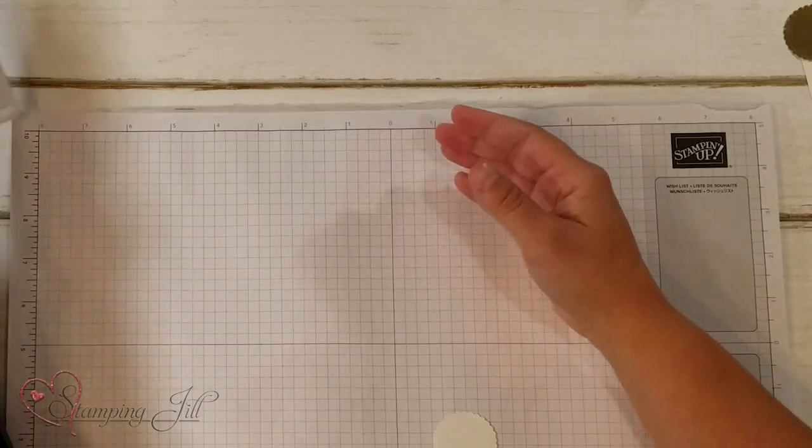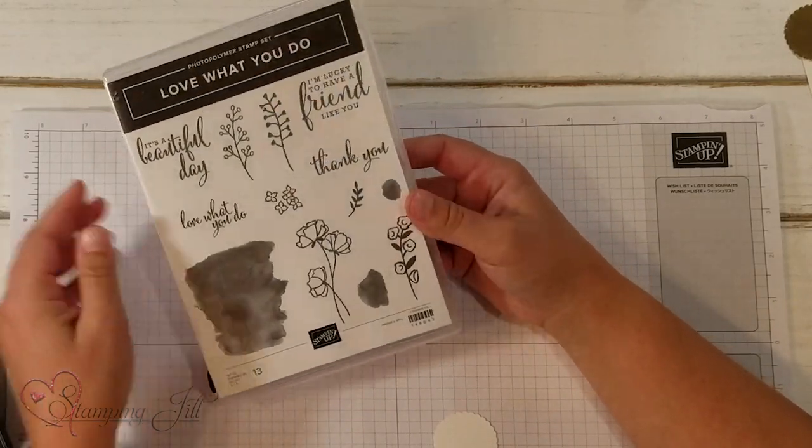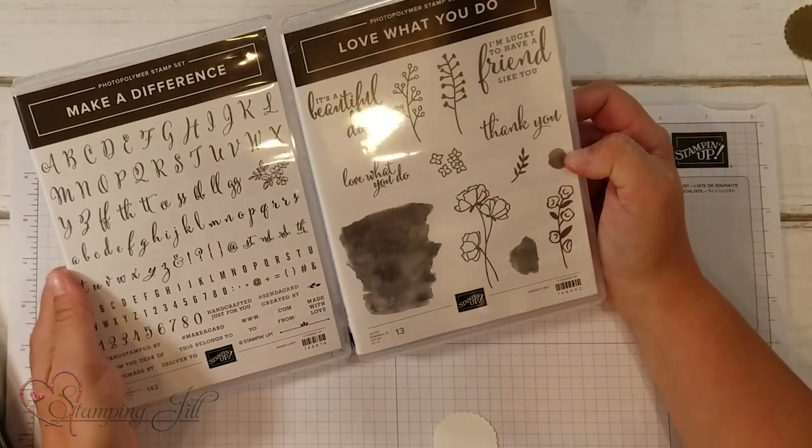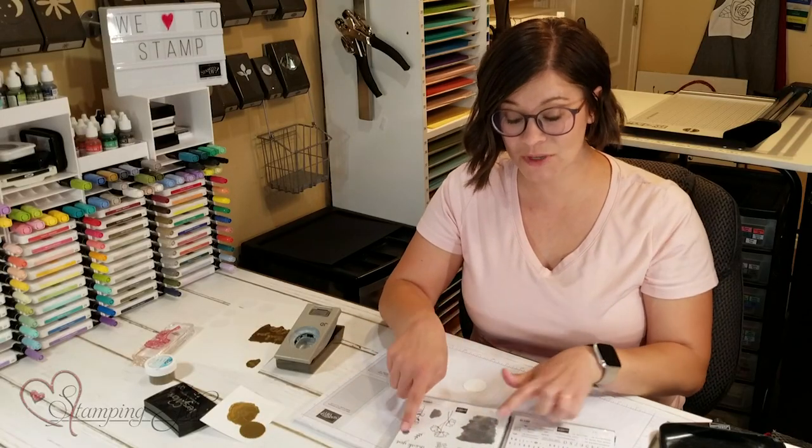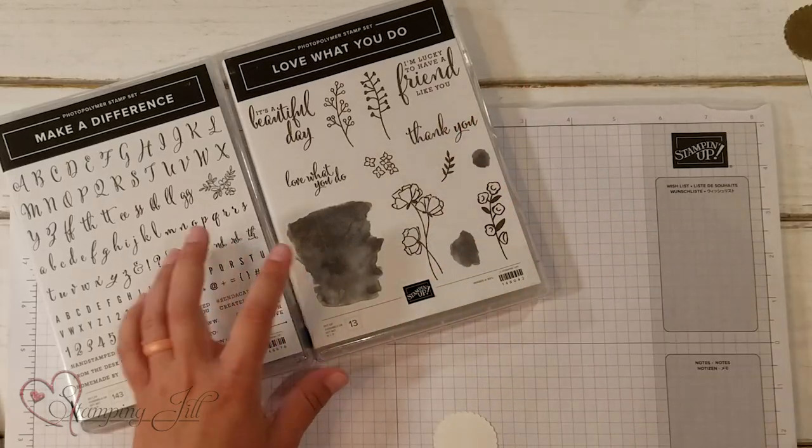I am using the Love What You Do stamp set and the Make a Difference stamp set for this project. These are really fun ones and they had some of the images that I wanted to use, so those are the ones I chose.